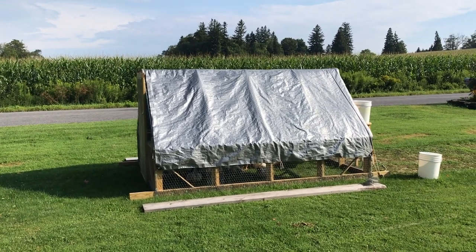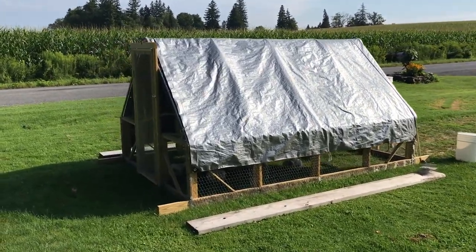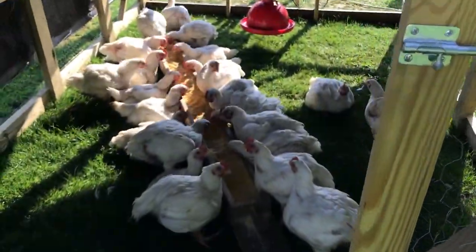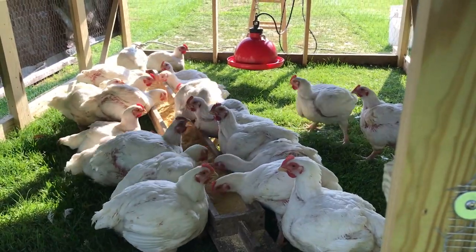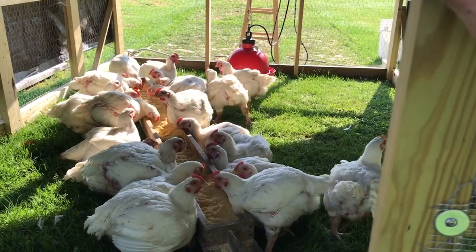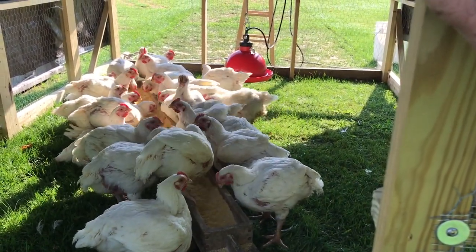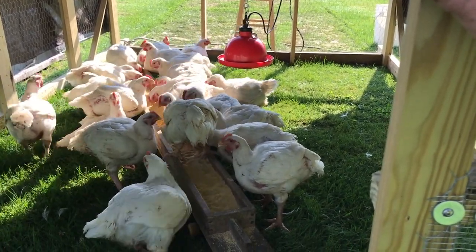Hey everyone, it's me here, Kimble, back behind the camera to show you my chicken tractor and what I've got going on here today. We'll open the door to get a better view and give them some food, but I have also removed some of these chickens because today I'm going to start processing. I'm going to show you my whiz-bang processing setup, but first figured I'd show you this chicken tractor and the chickens.